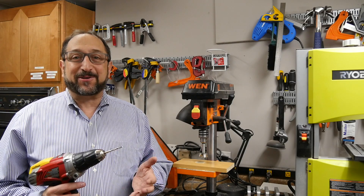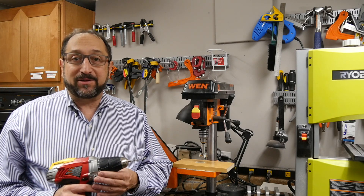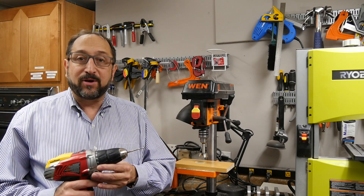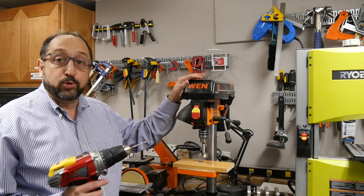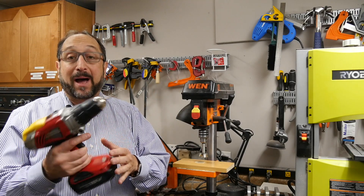Hello, this is Irv Shapiro, aka Dr. Vax, and in today's Maker Basics segment we're going to talk about why you would use a drill press as opposed to a handheld power drill.